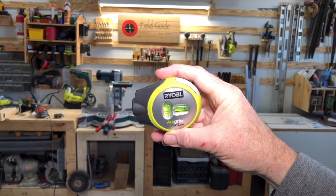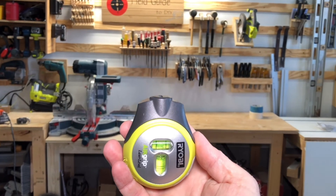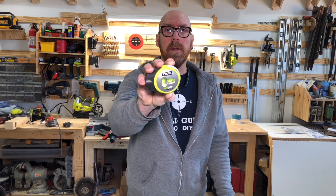You'll notice the laser level also has another bubble in case you wanted to shoot a line straight up and down. I have seen better, but if you're considering a housewarming gift or a little stocking stuffer, consider the Ryobi Air Grip Laser Level.